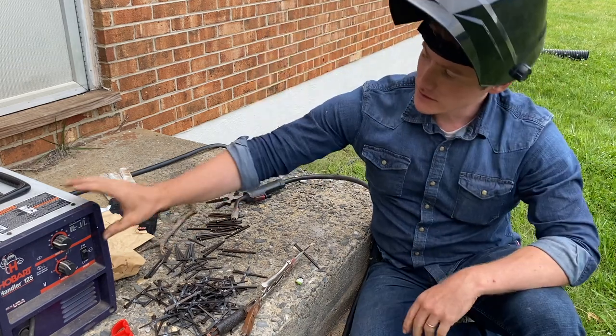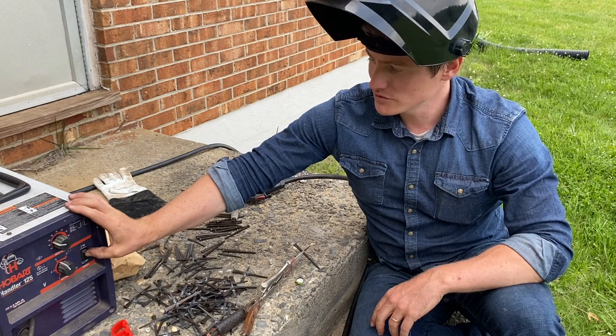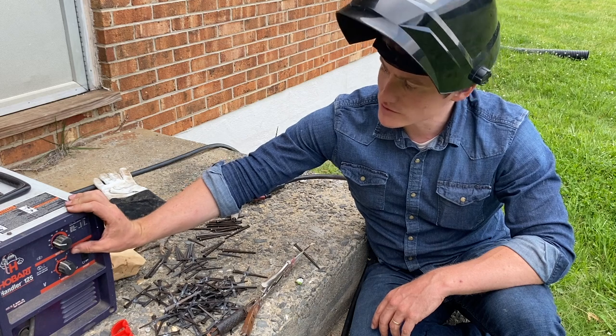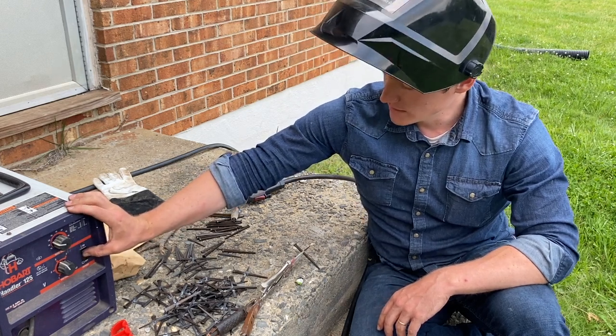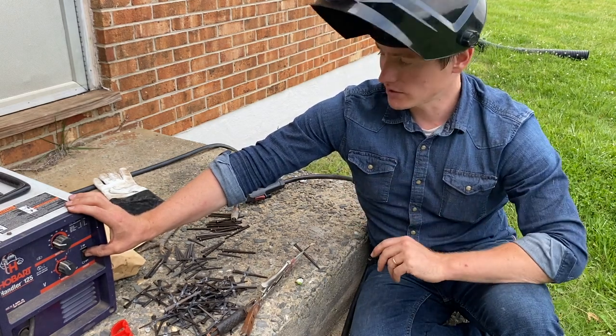As far as the welding settings go, you don't have to worry too much — just toy around on the first one or two. I have this one set to about 75% of its power and just a little under 30 as far as the wire feed goes. I'm just going to tack them very lightly on each side of the vertical part of the cross.